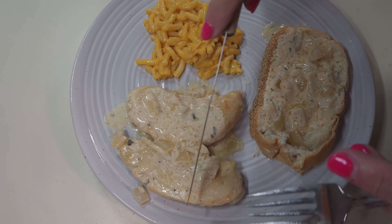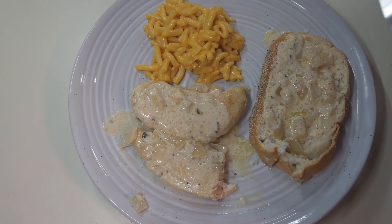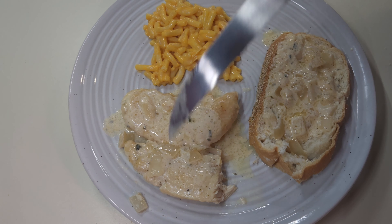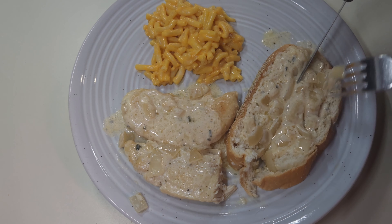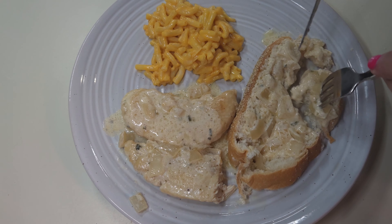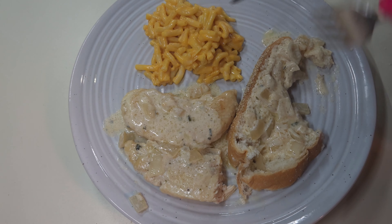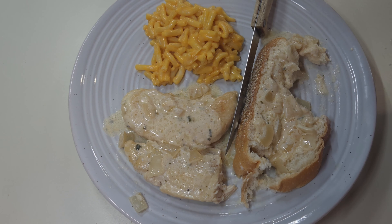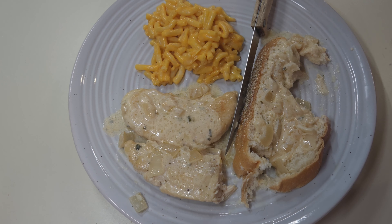First thing I'm going to try is the chicken. I knew this was going to be good because of the Boursin. Mmm — that is so good. I wish I had made some mashed potatoes or something; that's why I used the bread. I figured the bread would be a good thing to sop up all this goodness, because it is like the best gravy that there ever was. Oh yeah — that's it. That is the bomb. Y'all have got to make this. Quick, easy, simple weeknight meal that tastes gourmet and amazing. You've got to try it — I'll put the recipe down below.